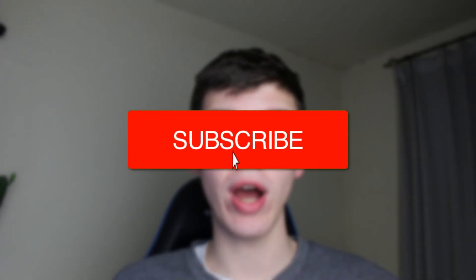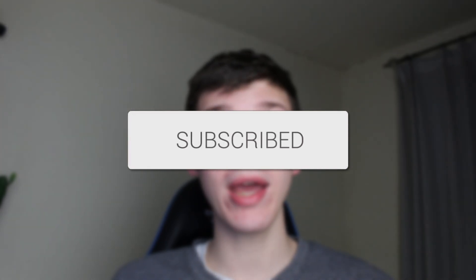We'll guide you through how to hide your friends on Facebook. If you find this guide useful then please consider subscribing and liking the video.